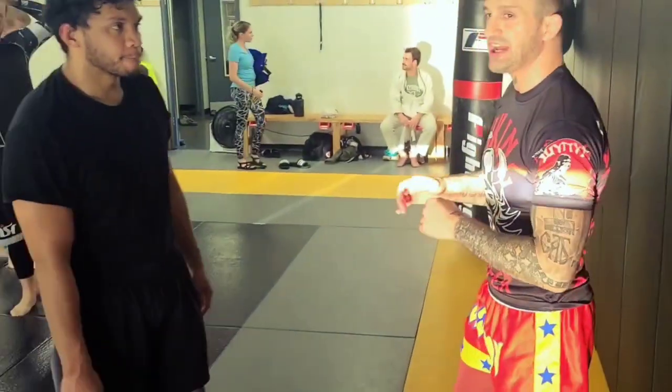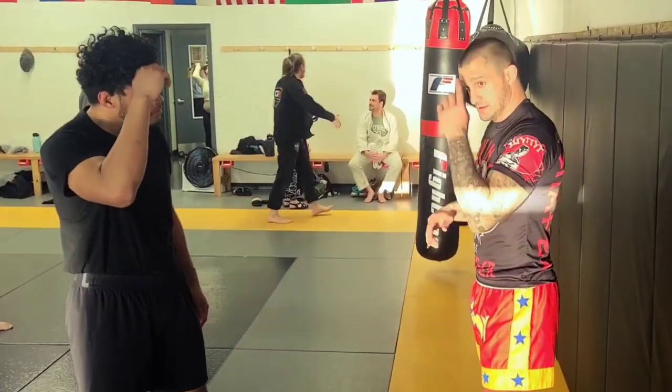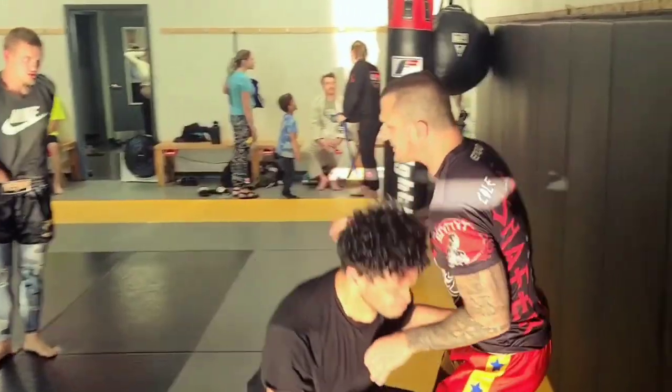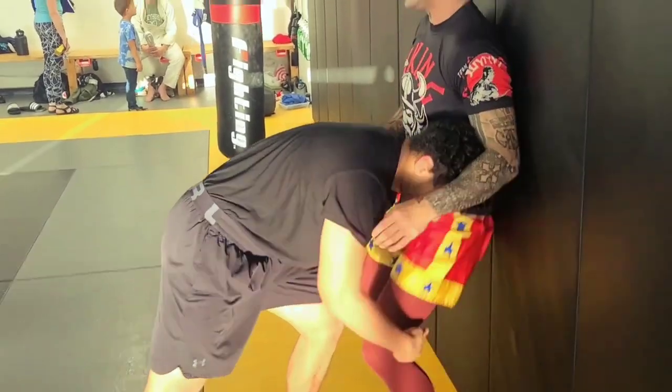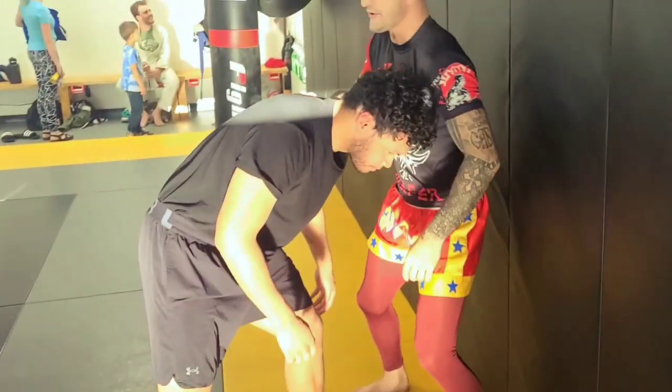For the double — we're countering the double here with submissions. One of them is an arm bar. You go to get a double, the first thing you want to do is hit the running man. You don't want to be like this where he just takes you down. Hit a running man.